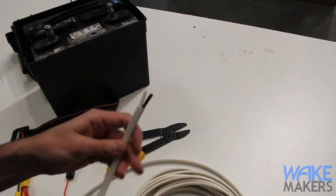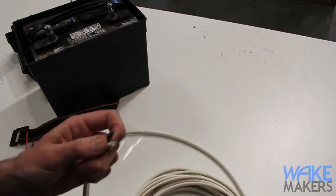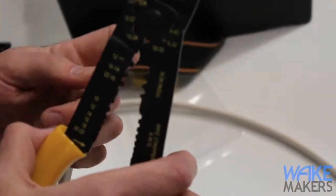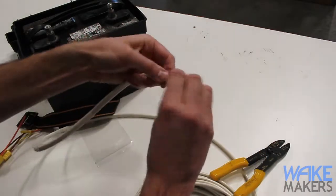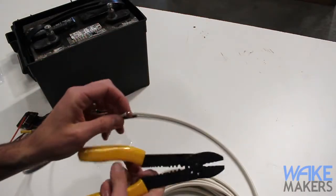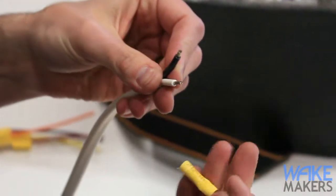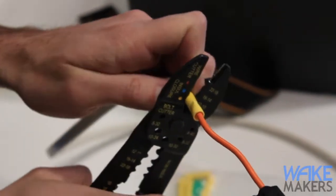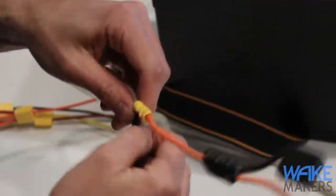Now we'll use standard convention: black for the ground connection and white for the positive connection. Using the wire stripper on the 12-gauge setting, we strip back the wire. We'll do the ground at the same time so they're both done together. Then we take our inline fuse holder — this goes on the positive connection, which is the white wire — grab the crimpers, put it on the yellow crimp, squeeze down, and test to make sure we have a good crimp.